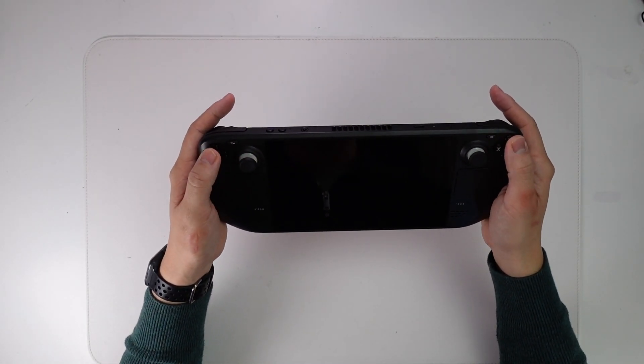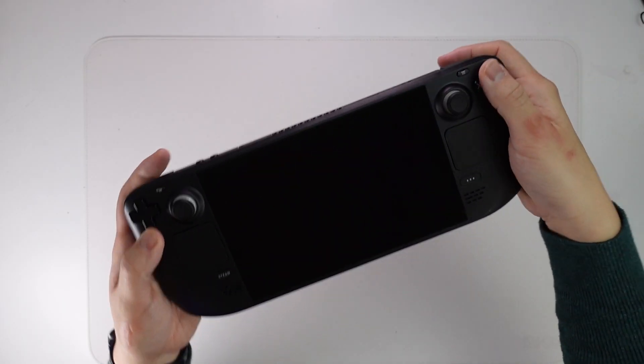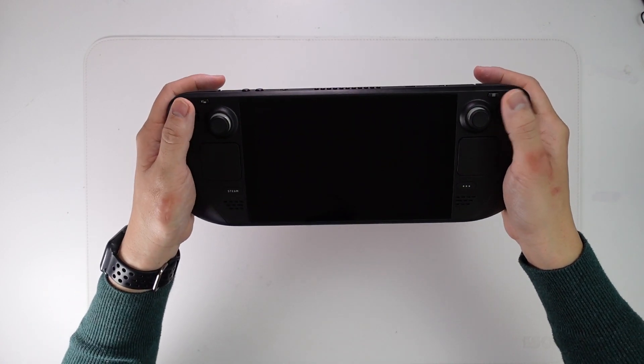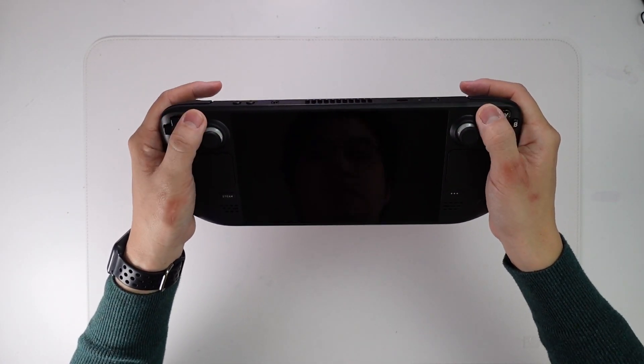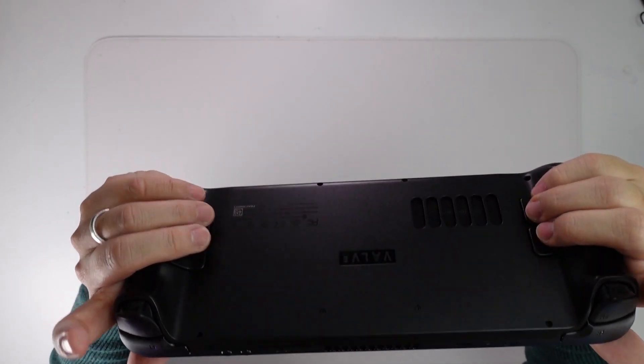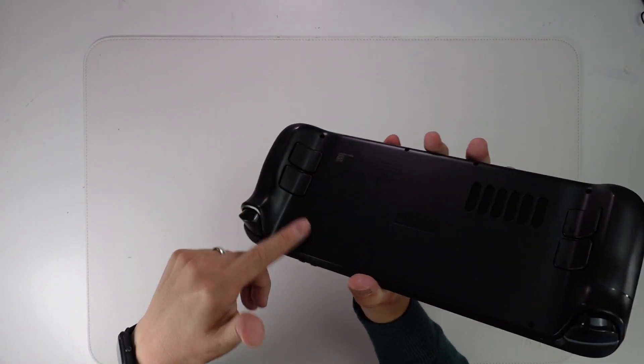I'm just very impressed with how this looks and feels. The buttons all feel really good and it actually does feel comfortable. One of the things I was worried about the most was having the buttons here on the edge, feeling that might be a bit uncomfortable to reach in and out. But that feels pretty decent, and the back trigger buttons also feel like a very comfortable position.